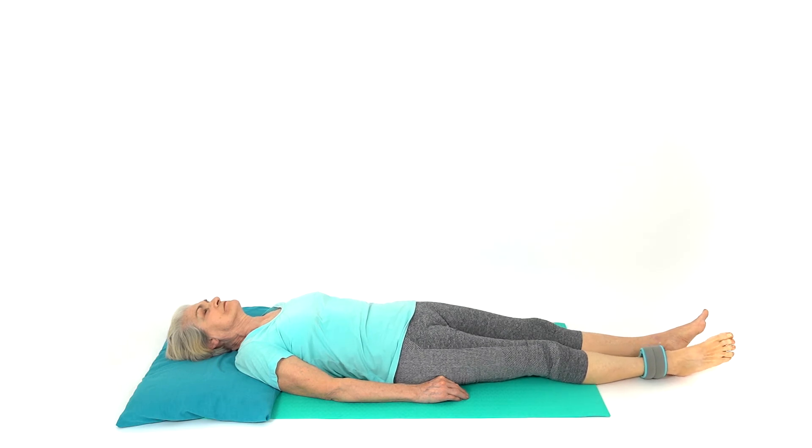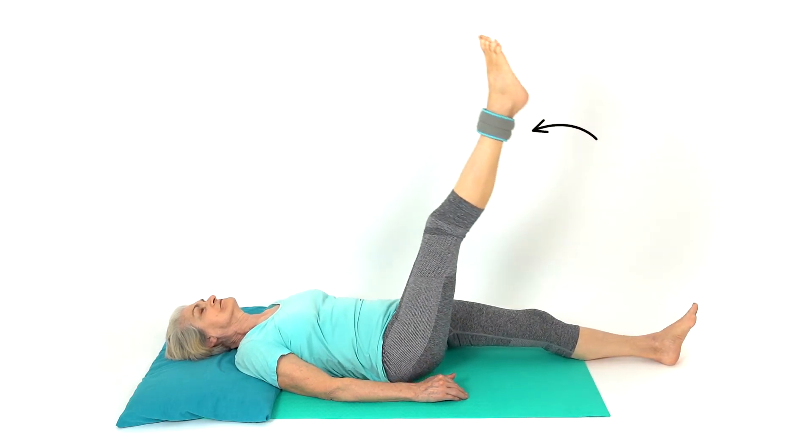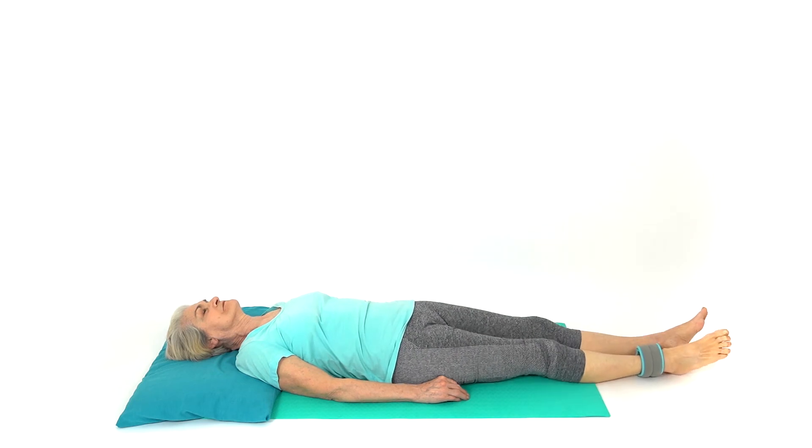Repeat the exercises guided by your therapist. This is a hip flexor and quadricep strengthening exercise.